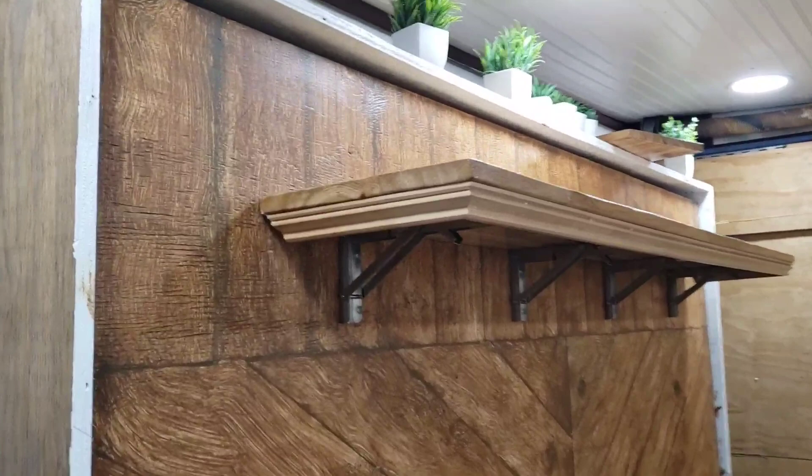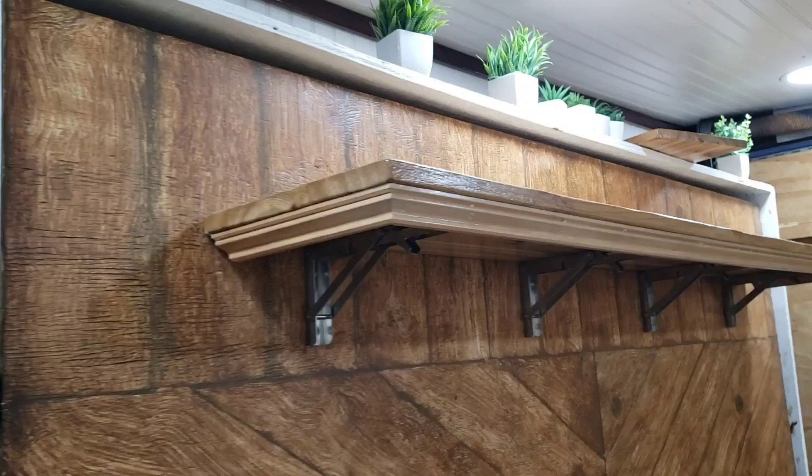The shelf is done. Rusty is going to put the trim on and then we're going to put the mattress in, and then this project will be done.